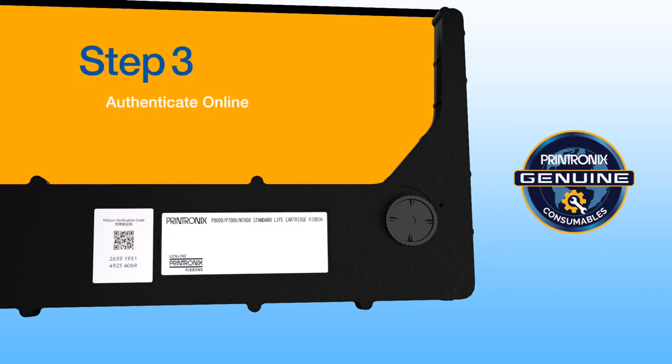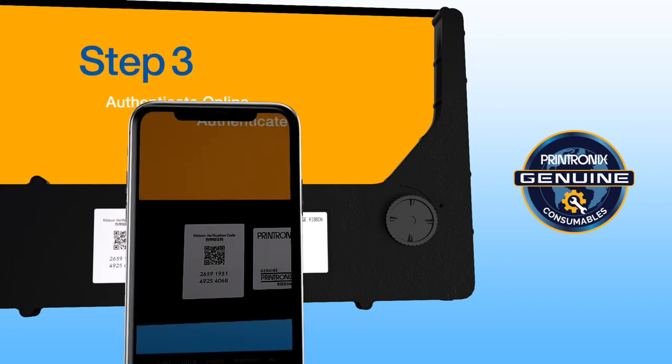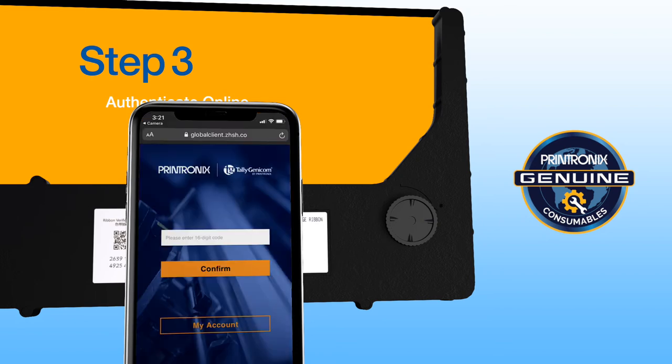Step 3: Authenticate online. Scan the QR code with your mobile phone and enter the 16-digit validation code.